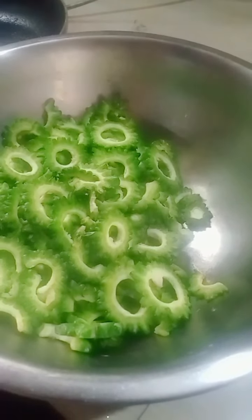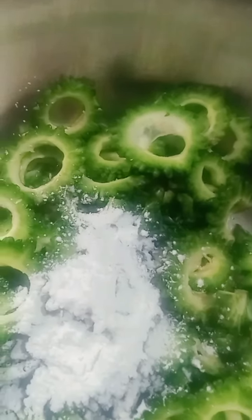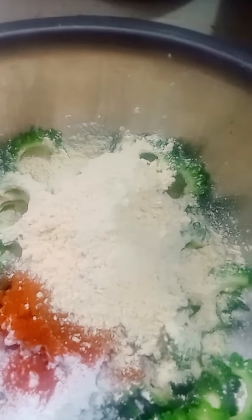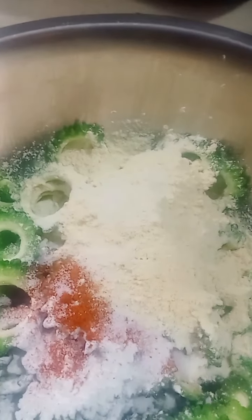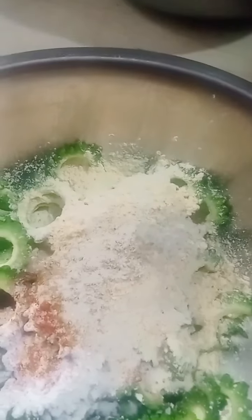Let's take a look at the cornflour. Cornflour, red chili, cornflour, salt, garam masala, perengaya. Mix it up.